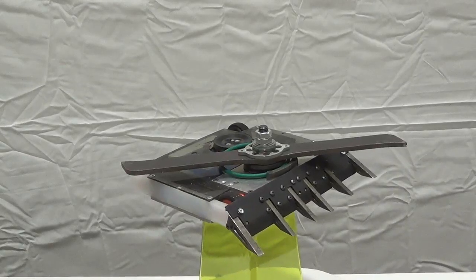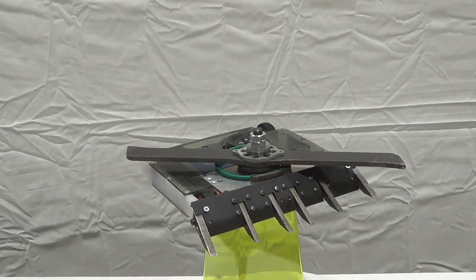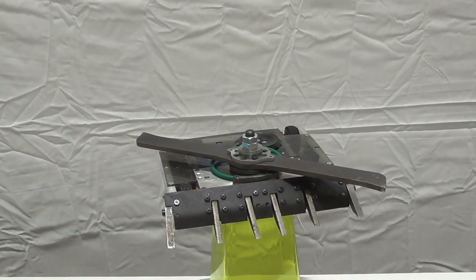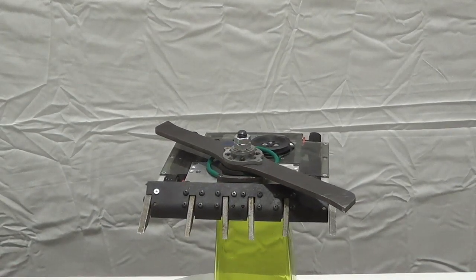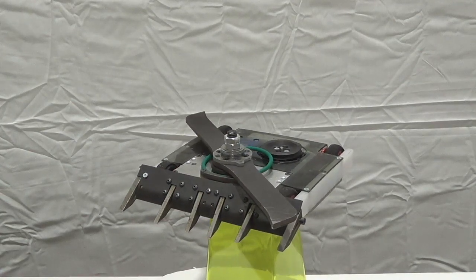I've decided to try something a little new here and upload everything together in a video for one robot. So Phantom 2 is going to have all of its fights in this video. I'll probably get to Tirade sometime in the next few weeks. I don't know what AJ is planning to do with Vortex, but we will see what happens.